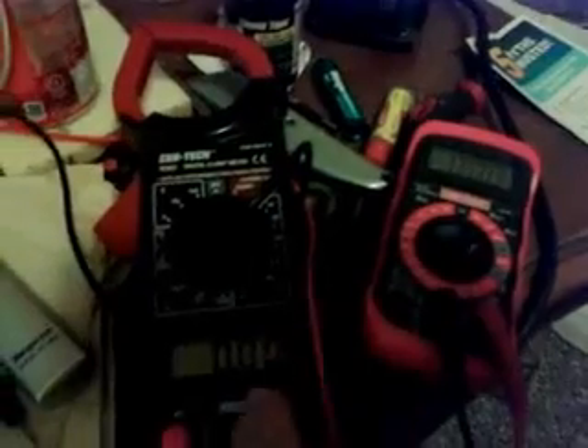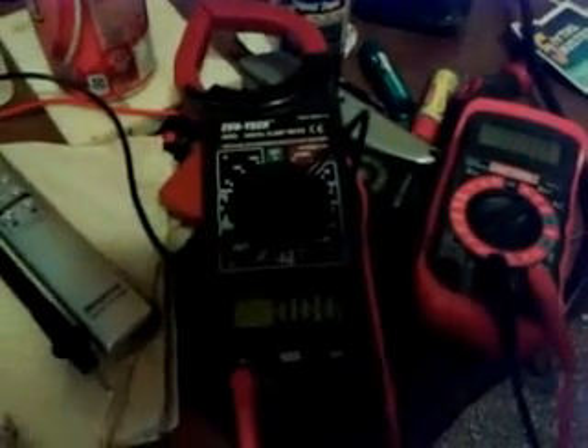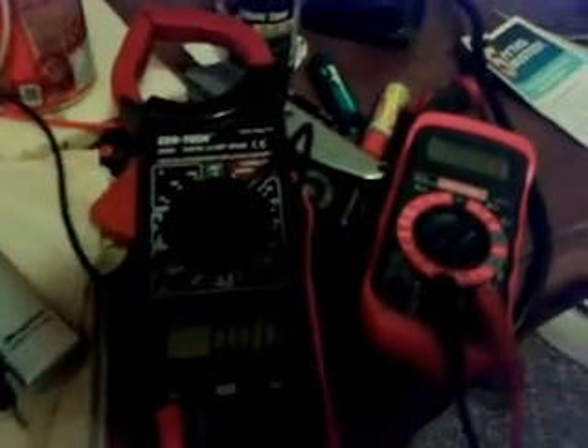Let's look at the meters here. This one's on AC and that one's on DC. I'm going to crank this thing up - watch the numbers.